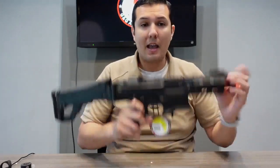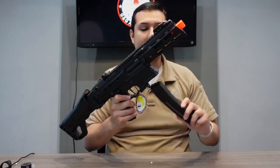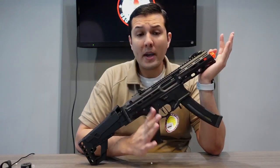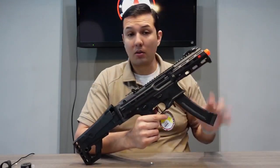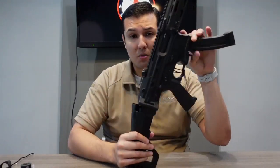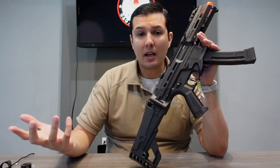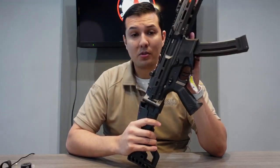Moving on is our new AEG, the G&G MXC9. Let me pan out a little bit so you can see. It took some time to actually develop this because we were trying to engineer it, and we were also waiting for two patents to be finalized so we can release it — there will be no copycats for this design. We have a design patent on this, so it's very unique to our brand. You won't be able to see anything similar to this. Similar to the ARP9, some companies replicated certain features, but unlike this one, they won't be able to do that.